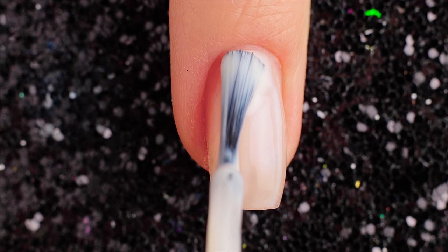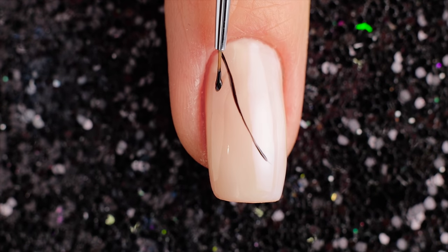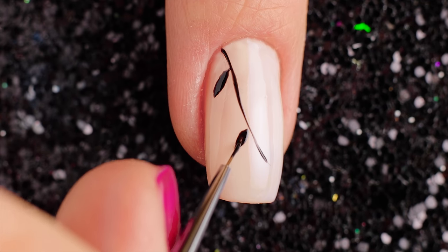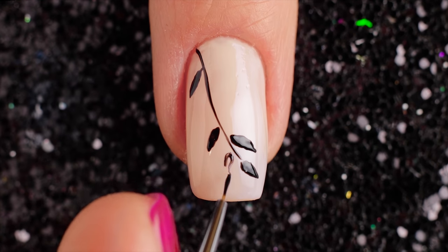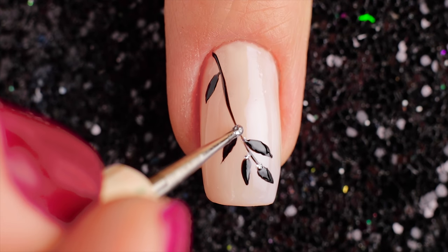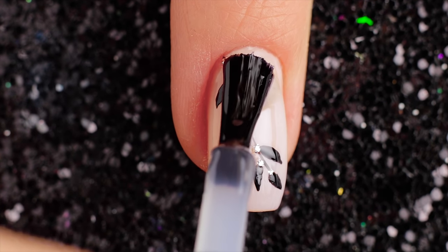For the sixth design, I'll be using a beige base, applying two coats to my nail and letting it fully dry. Then I'm taking a small brush and black nail polish and painting branches and leaves. Add some small silver dots. Finally, apply fast drying topcoat to help protect your design and add a beautiful shine.